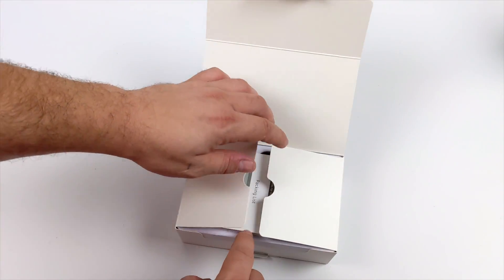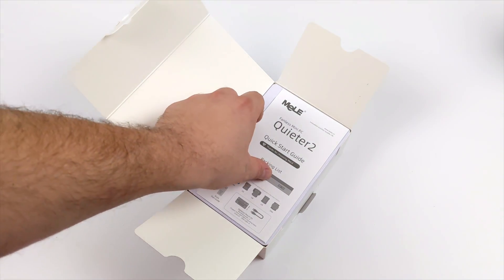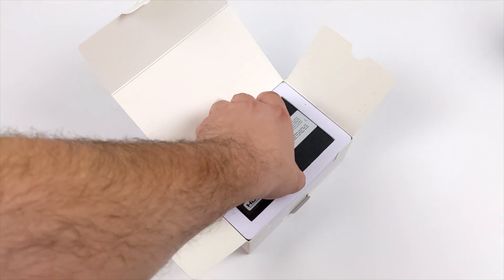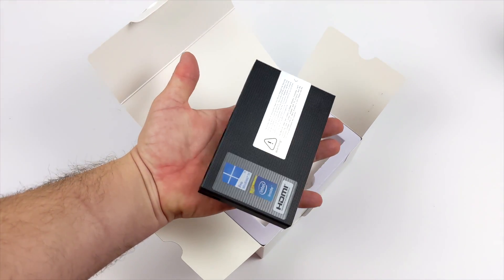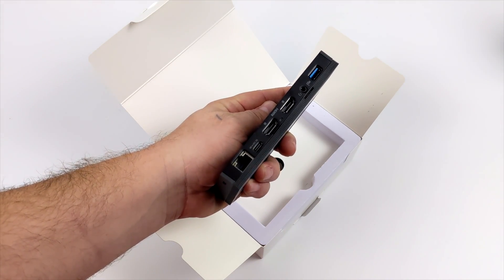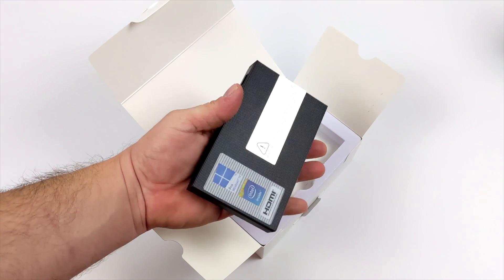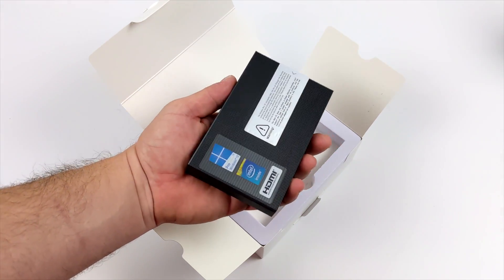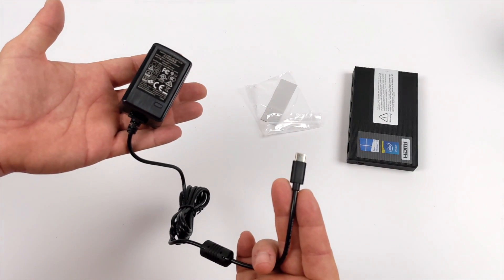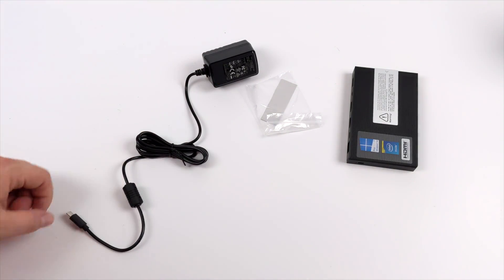I've already seen pictures of this thing, and I really do like the design of it. It is super tiny. It's known as the Quieter 2 from Mieleed. Inside the box we're going to get the PC itself, and this thing is absolutely tiny. When it comes to these mini Celeron-powered PCs, they're usually very limited on I/O, but this one here has dual HDMI, Gigabit Ethernet, and four USB 3.0 ports. Along with the PC itself, we're also going to receive a 12V 2A power supply, and this uses USB Type-C.